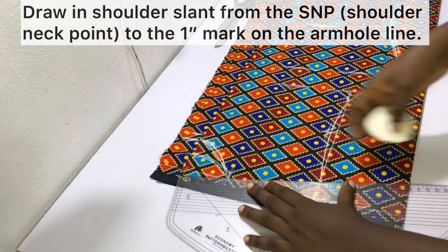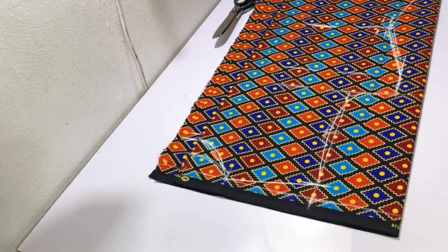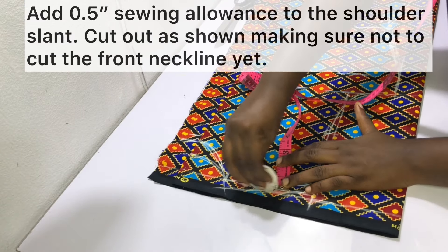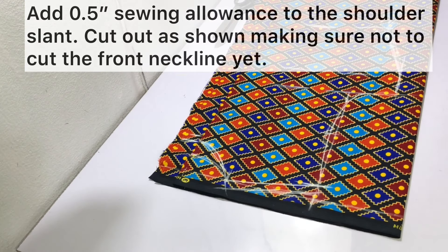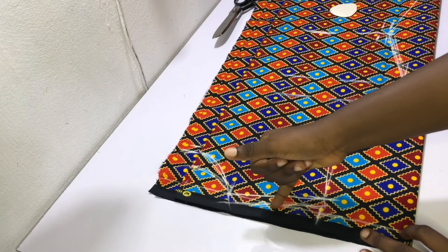Draw in the shoulder slants from the shoulder neck point to the one inch drop on the armhole depth line — the shoulder neck point is where the shoulder and the neck meet. At the top of the shoulder slants, add half an inch sewing allowance and then go ahead and cut out as shown.